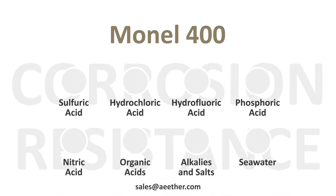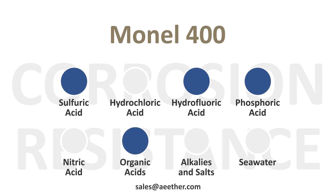Monel 400 has good corrosion resistance to sulfuric acid, hydrofluoric acid, phosphoric acid, organic acids, alkalis, salts, and seawater. It can also have some resistance to hydrochloric acid.